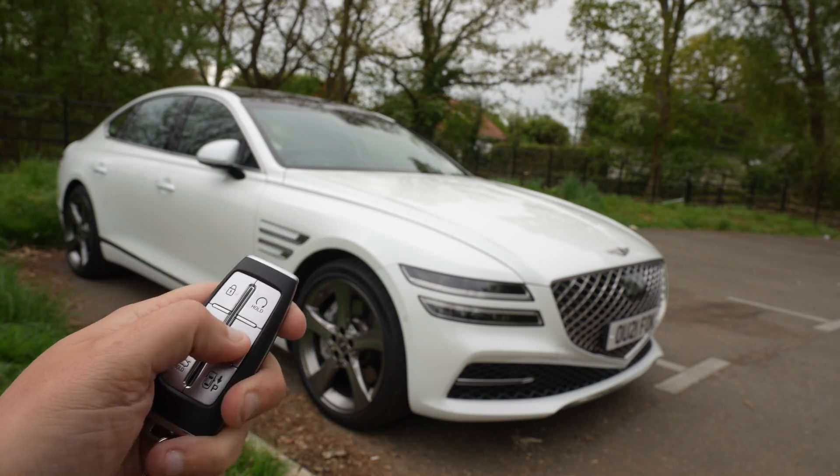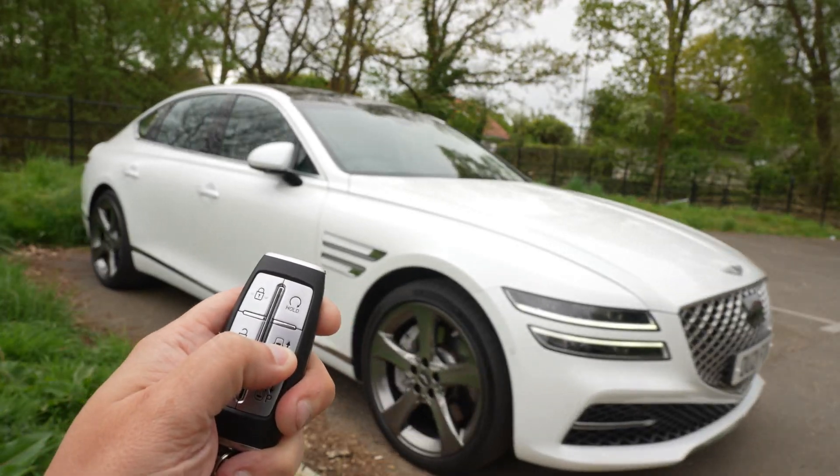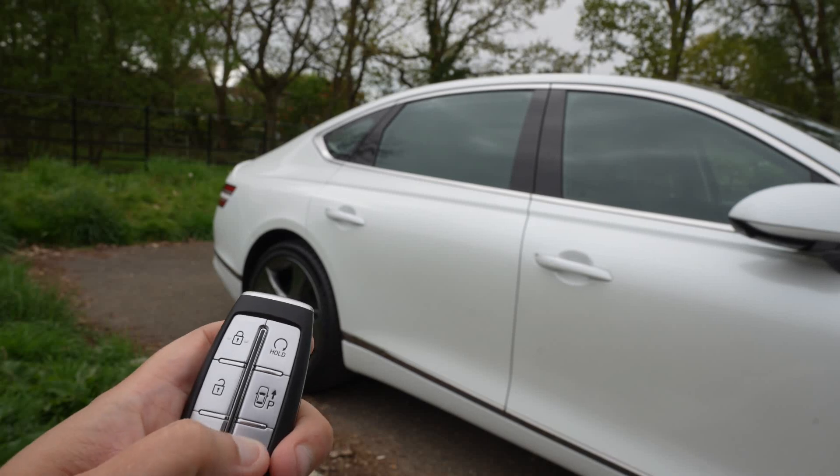As you can see, the car has started. Simply press and keep it held down, and it pulls the car out of the space. You can then jump in and drive off.